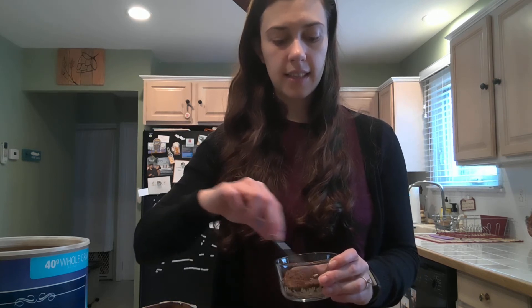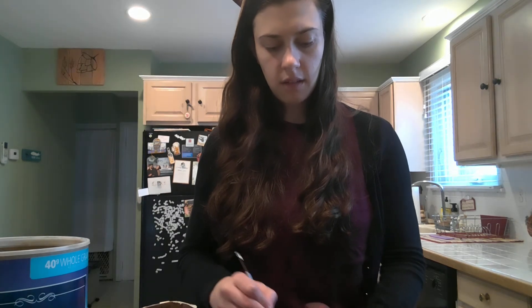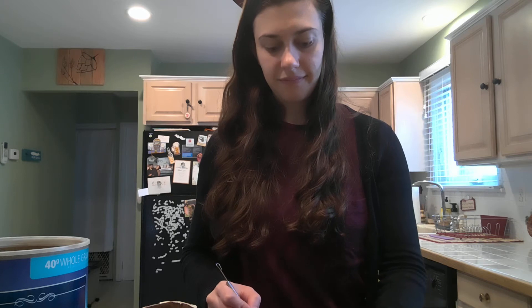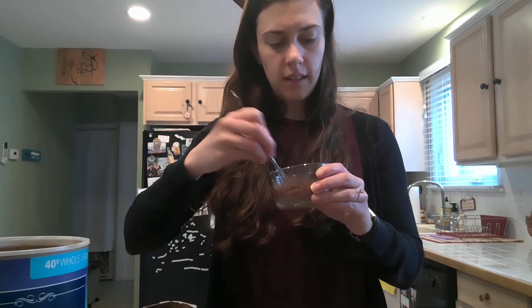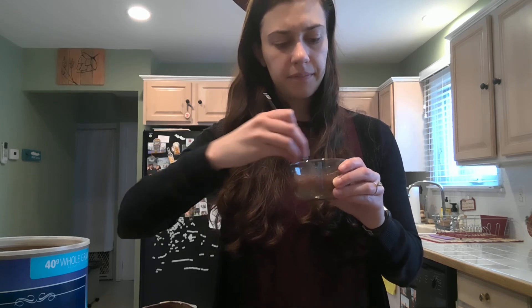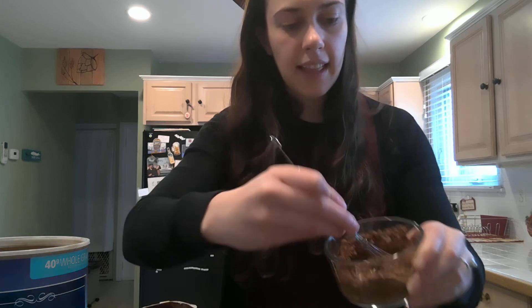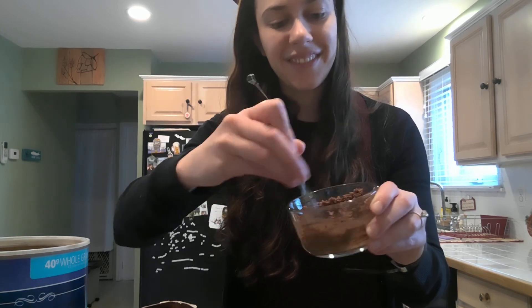Then I'll mix it and see until I get the consistency that I want, so I'll add a little bit more. Right, until I get that creamy consistency. We're getting there, and it smells amazing — it smells so good, I kind of want to eat it!